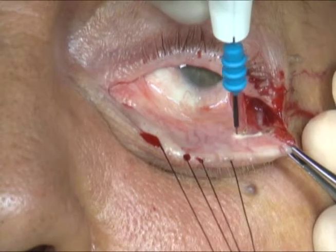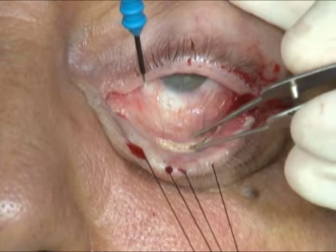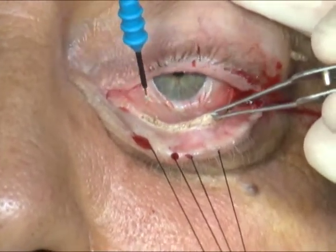The monopolar cautery is then used to make an incision through the conjunctiva and lower lid retractors, inferior to the inferior border of the tarsus, extending from the lateral canthus laterally to the punctum medially.